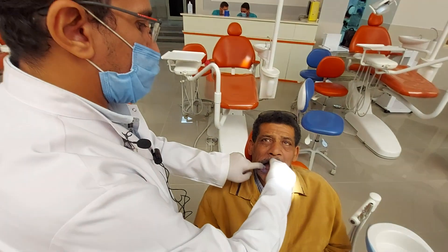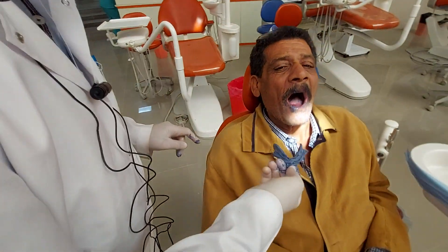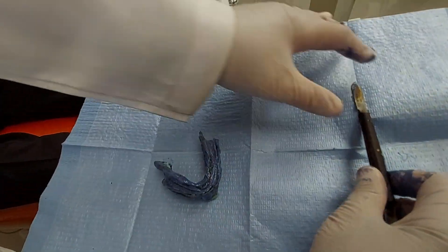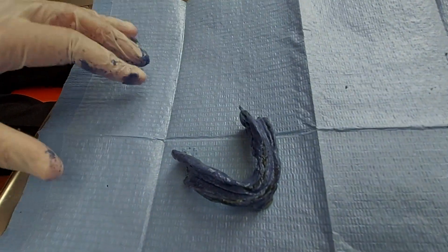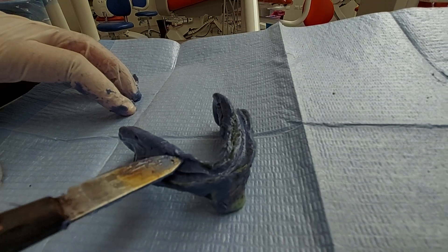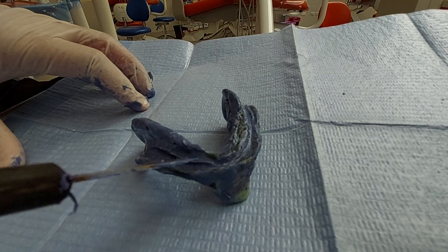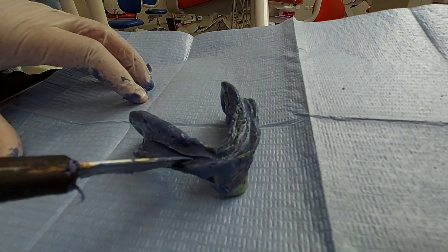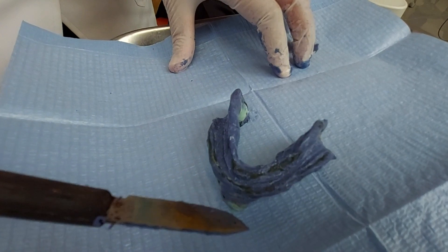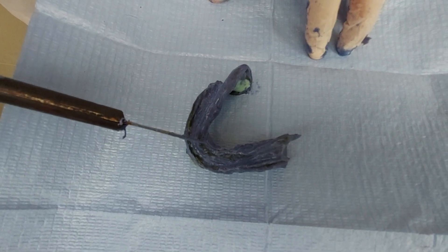When the material sets, you hold the handle, break the air seal, and remove the impression slowly. As you see, the impression is recorded — you can see the lingual parts on both sides, the lingual and alveolingual sulcus, lingual frenum, and the labial border. However, there are pressure areas present in the labial part and at the lingual frenum. This means I have to relieve those areas and retake the impression.